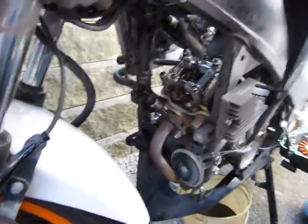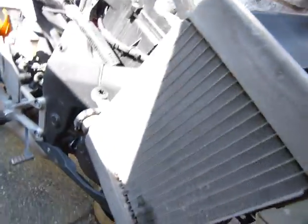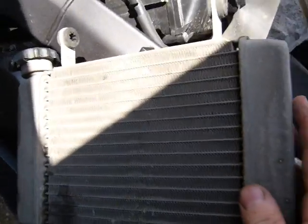Before I got to that one, I removed — yeah, this one is for the turn signal in the body panel. I also had to remove the radiator here, which is on the other side of the bike, parking it in a somewhat contorted position.